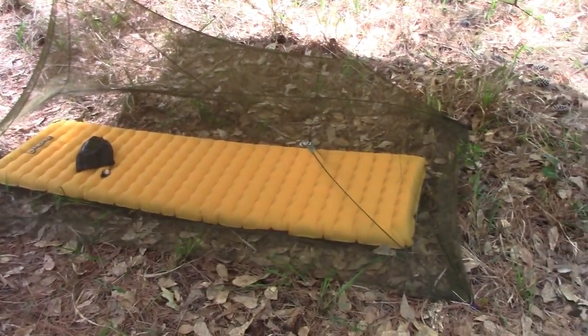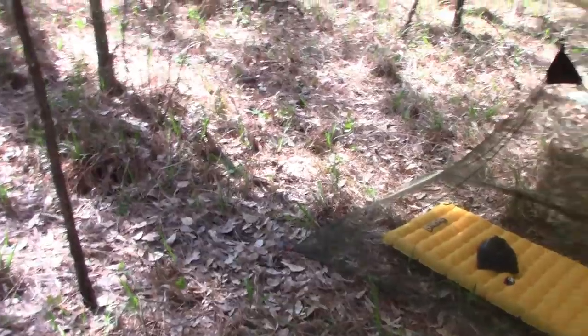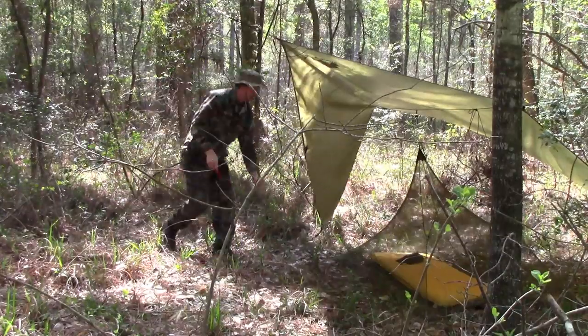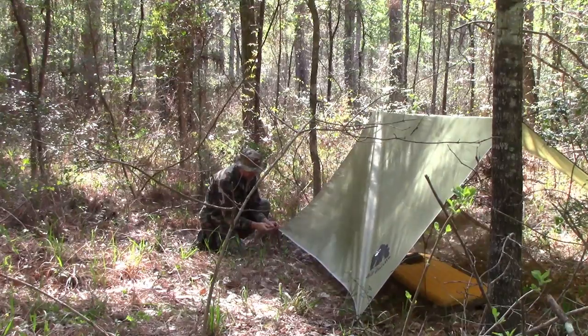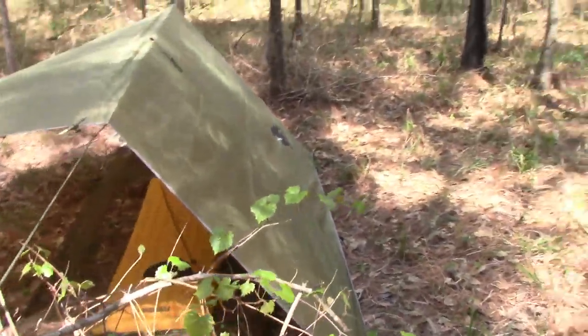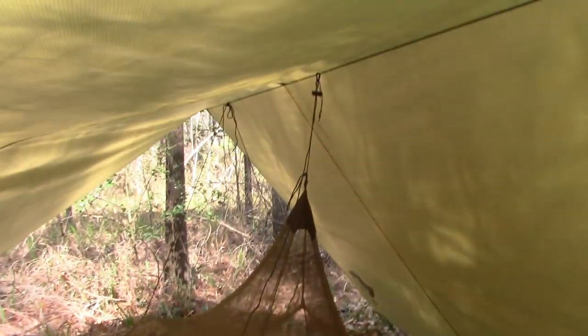If it's not raining, why use the tarp at all? Right now it's offering sun protection, which is nice, but when I'm sleeping there's generally no sunshine. I've just lowered these ends quickly — pulled up a stake, pulled the toggle, took down the corners. Now one side is a more traditional A-frame for driving wind that may be coming in on that side. Good to go.